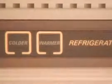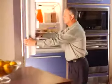The refrigerator requires 24 hours to reach the temperature you set. Note, your unit is preset at 38 degrees in the refrigerator and 0 degrees in the freezer.